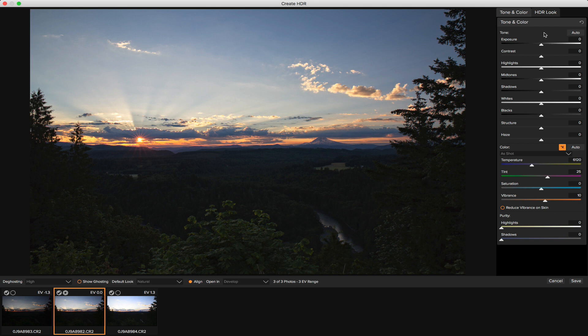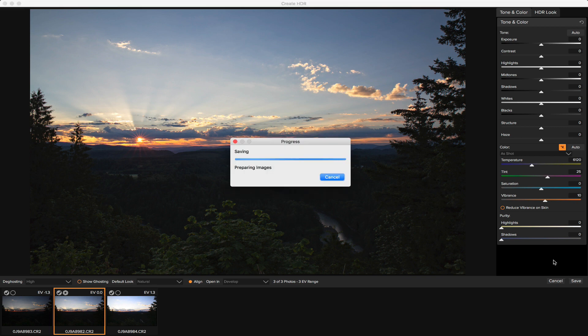I'm not going to do a whole lot inside of the HDR module. All of the tone and color adjustments I'm going to make inside of Develop, because I can hold down the J key and see my black and white clipping warnings — that way I can expose correctly and keep the photo looking realistic. Inside the HDR module I'll just make sure the photo is set to open in Develop, so once I hit Save we can start making tonal and color adjustments immediately.